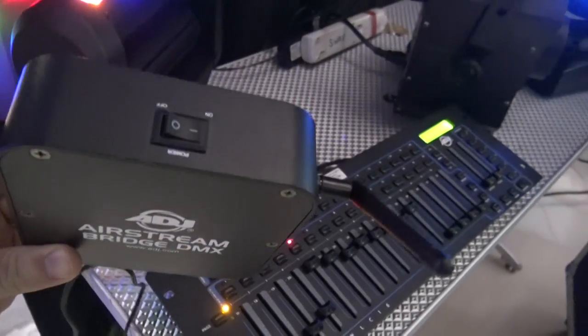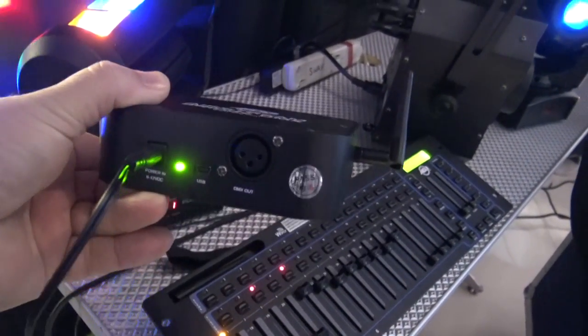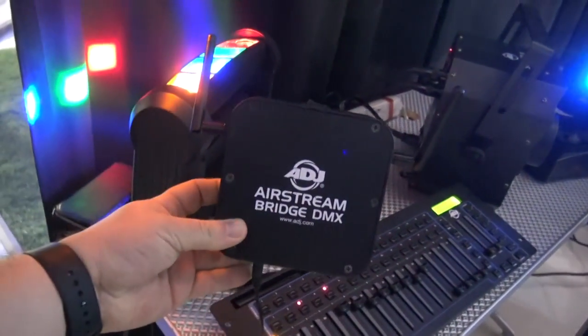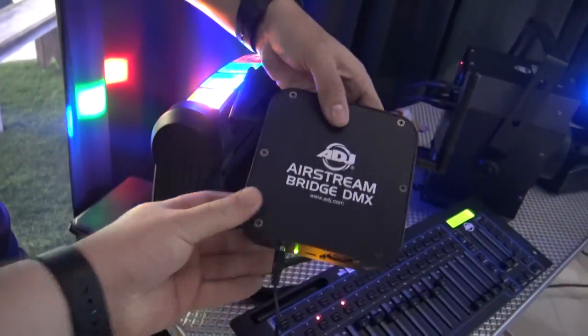The beautiful thing about being the EXR transmitter is that it's going to give you a long range. Now if you have your Wi-Fi on, your range isn't quite the 2,000 feet, but I've gotten about 500 feet in the NAMM showroom and that tells you quite a bit.